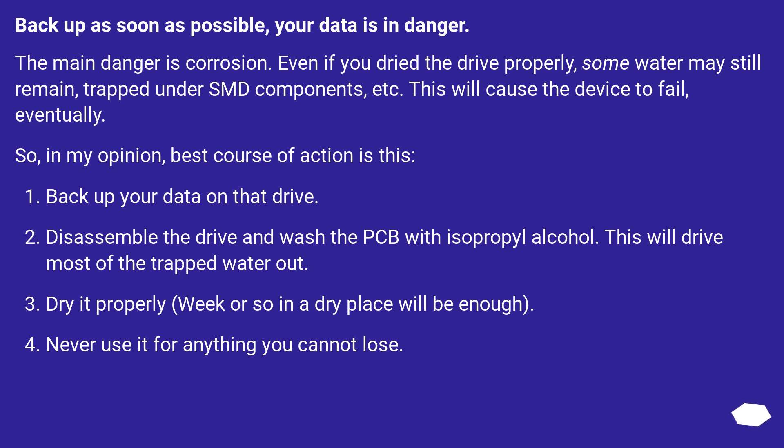Backup as soon as possible — your data is in danger. The main danger is corrosion. Even if you dried the drive properly, some water may still remain trapped under SMD components, etc. This will cause the device to fail, eventually.